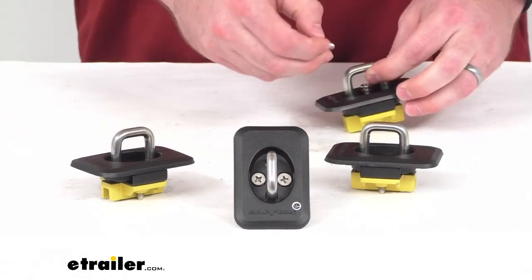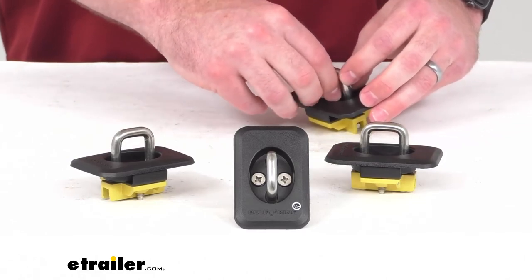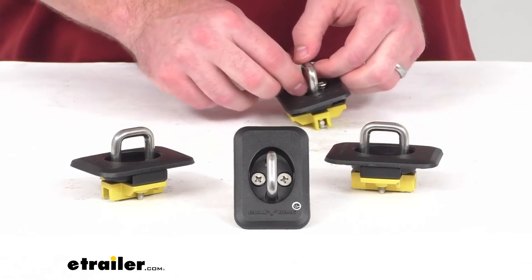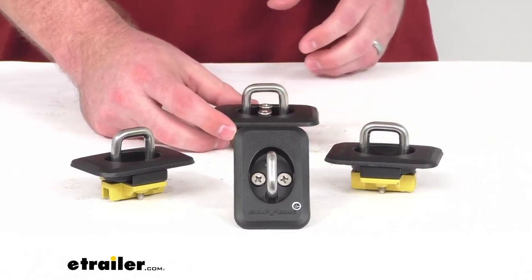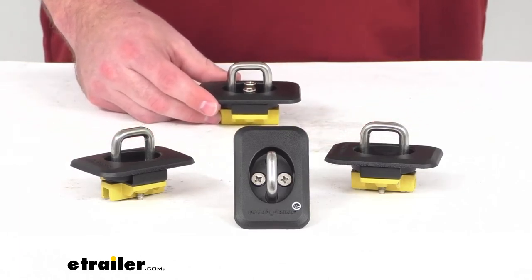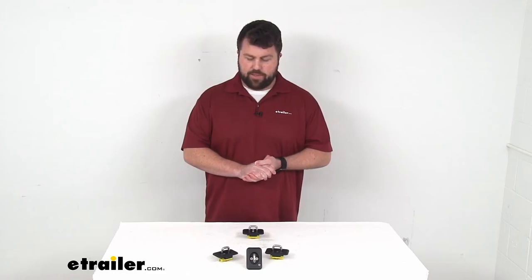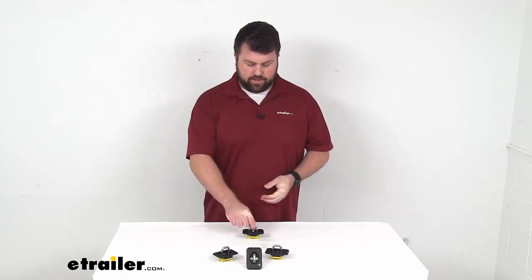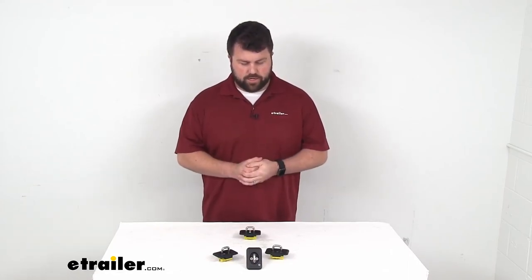You are going to get four of these anchors with this set, giving you four solid tie-down locations that are easy to reach so that you can get your load secured to your truck. These do come with a lifetime warranty, so if you were to have any issues with them, you're more than welcome to reach out to us here at eTrailer.com. I really think these are going to be a nice addition to your truck, giving you easy access to a solid, secure tie-down point.